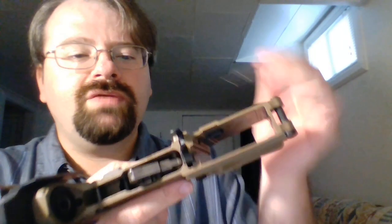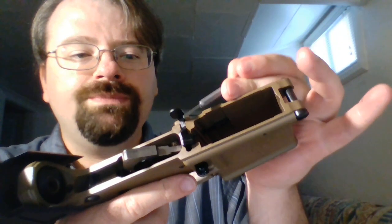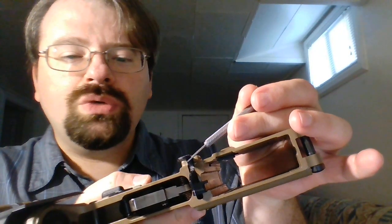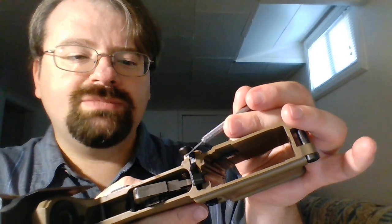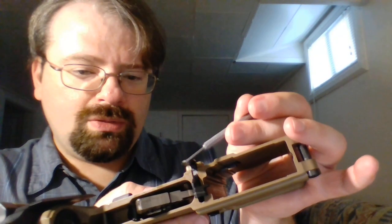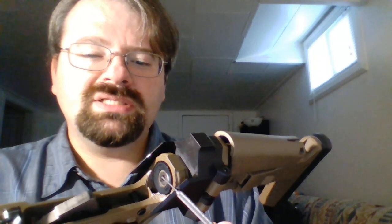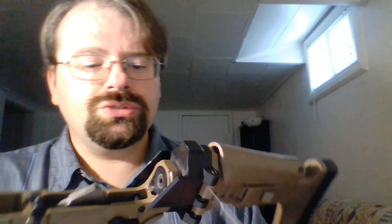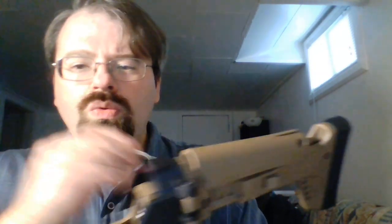A couple of points of interest: first, this bolt stop/bolt release is actually a little bit thinner than it would normally be on a mil-spec gun. This is a specialized version made specifically for the Jackal line. You'll also see inside that it has the normal buffer tower, but with a special insert that attaches to the adapter and stock — whereas on a normal AR-15, that would just be where the buffer tube goes.